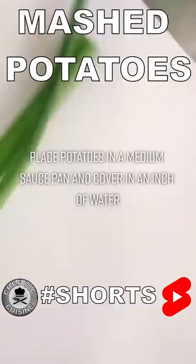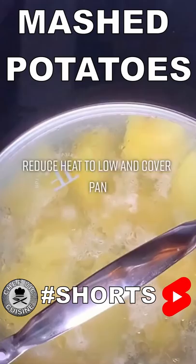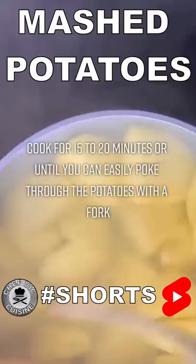Add half a teaspoon of salt and bring the water to a boil. Once it's boiling, reduce the heat to low and cover the pan. Allow the potatoes to cook for 15 to 20 minutes, or until you can easily poke through the potatoes with a fork.